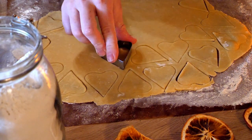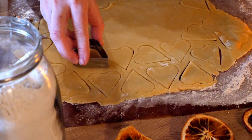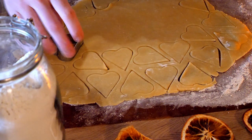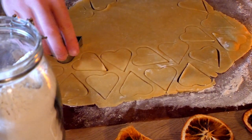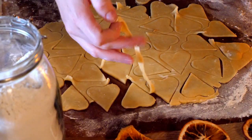And once the dough is flat, we can cut out the cookies. This is also a great activity for kids. If you have rolled out the dough directly onto the baking sheet, make sure you leave some space between the cookies in case they expand a bit in the oven.